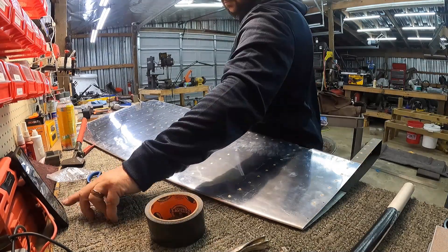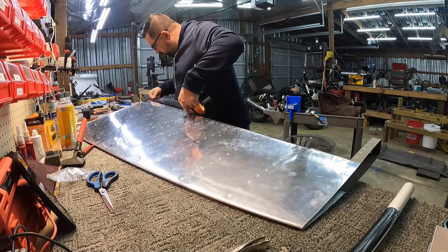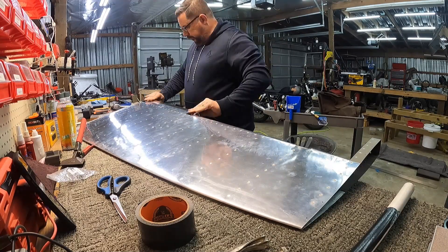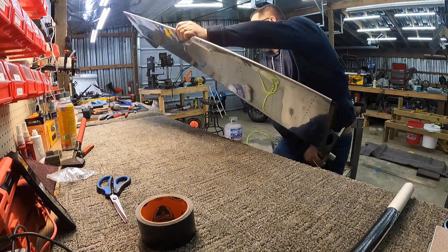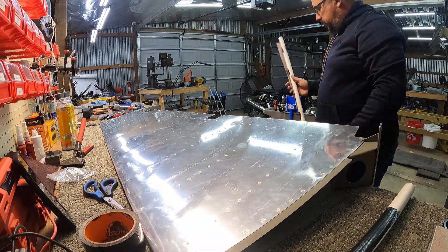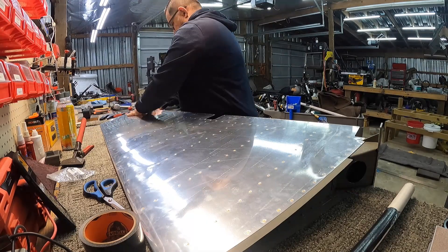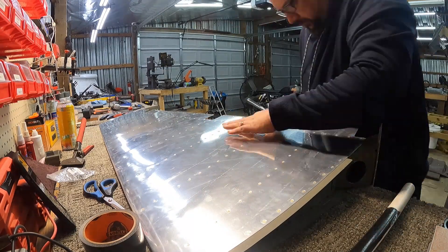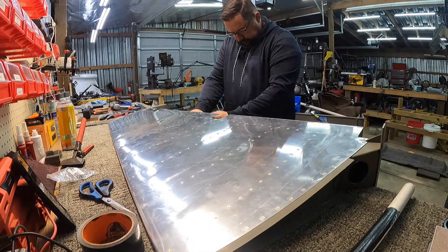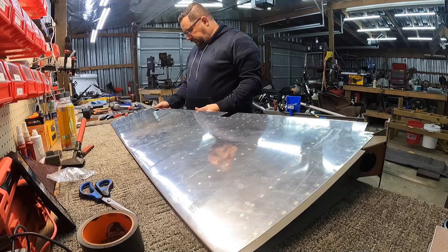The only issue I had on the rudder was the smallest flange, all the way up at the top. The first one didn't quite bend as straight as I wanted, and then when I went to bend the second side I didn't pay attention to the fact that the pipe was bending that first side back in — so it almost put a sharp edge in it. Thankfully it didn't, but it definitely pulled it over and made it a lot more unmanageable.